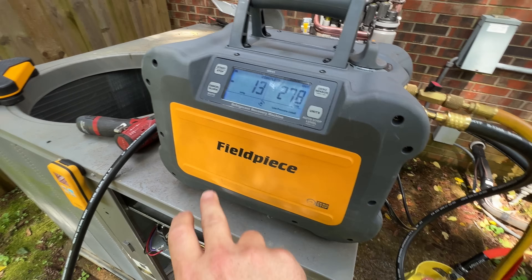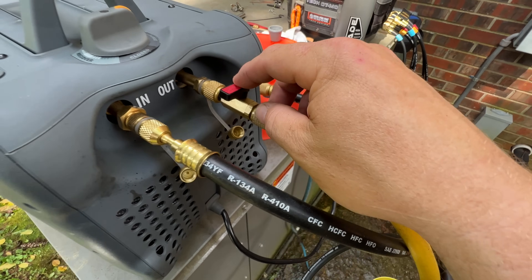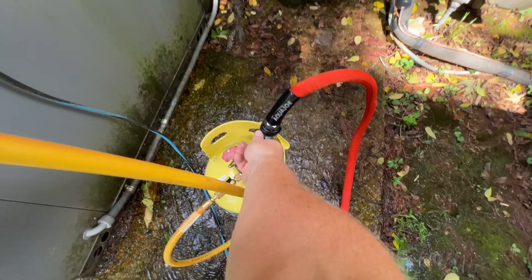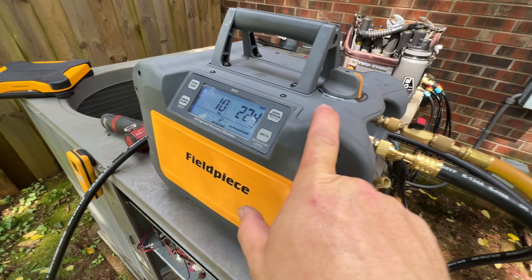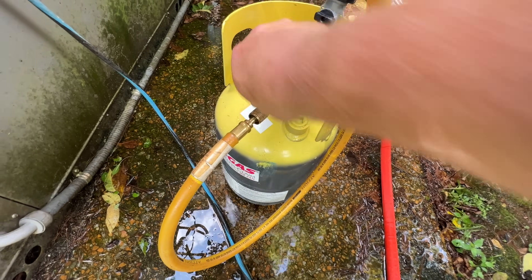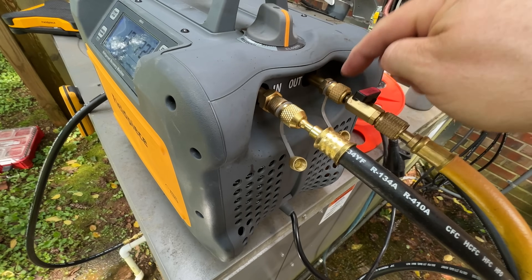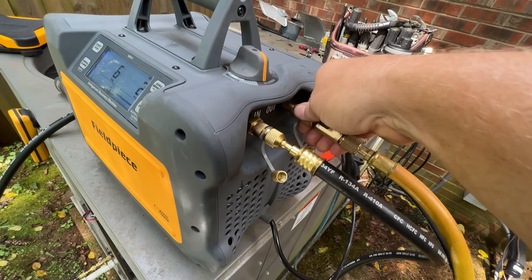I have this valve here so I can make sure no refrigerant is getting back in there. We'll go ahead and close this valve, turn that off. We have 10 PSI in the machine right now — not very much at all. With the valve shut, I can go ahead and close this off, close this valve as well, and when I remove this there's not going to be much refrigerant coming out of the machine at all. See — that's it, pretty much nothing.